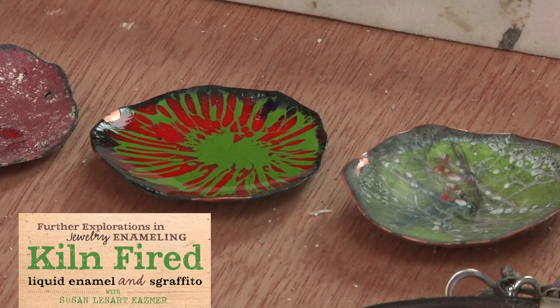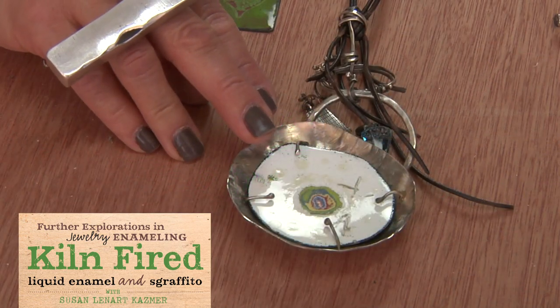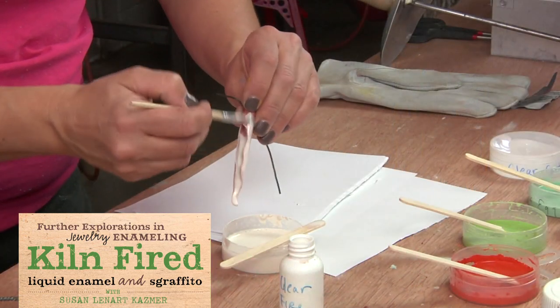I really like the opportunity to be able to use color in my work. I love metalwork, I love silver, but to me the silver work just needs a little splash of color. I like being able to paint color onto my work, draw color onto my work, and fire it in glass.